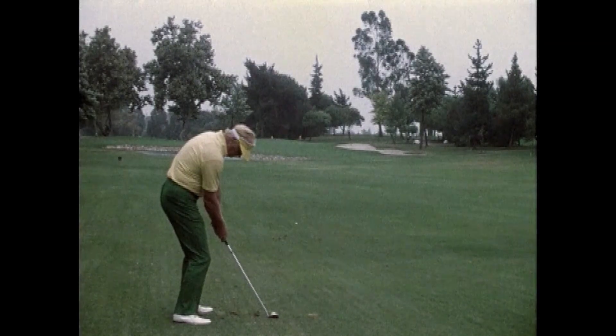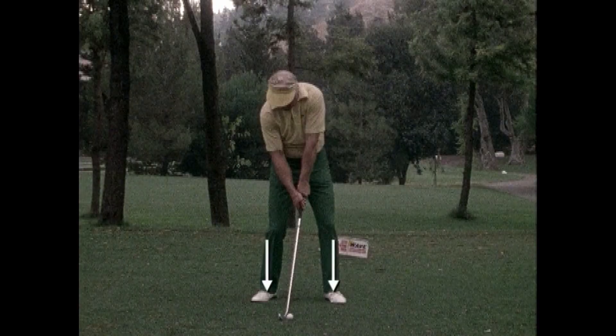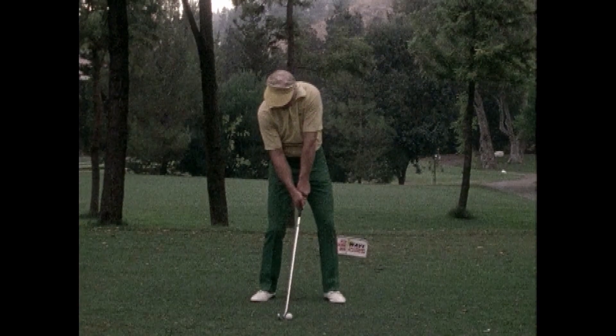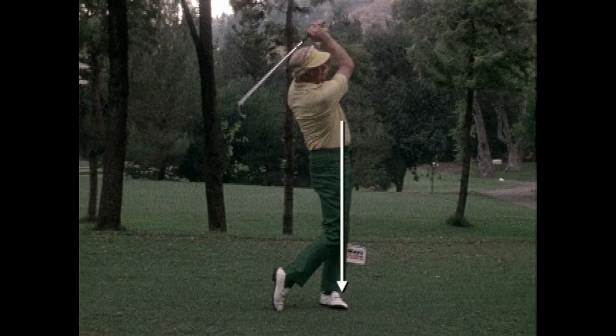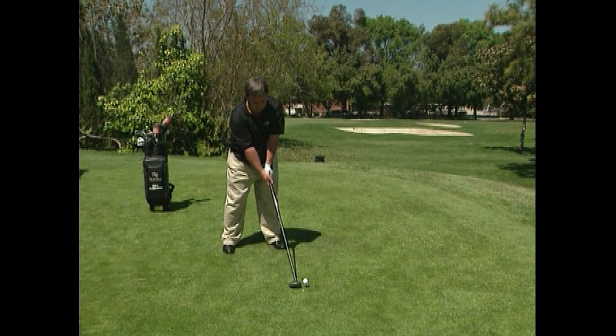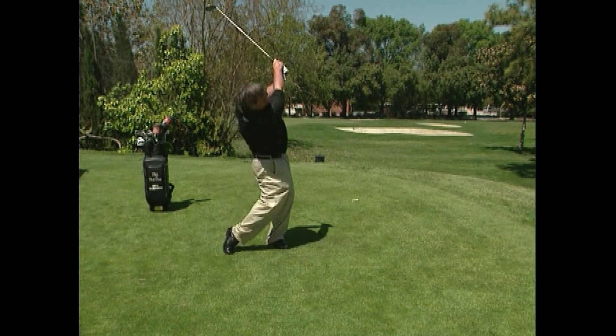Mike Austin's secret compound pivot is simple. After address and the forward press, a player moves from a balance on two feet to a right foot balance, then to a left foot balance, two-foot balance, right foot, left foot.